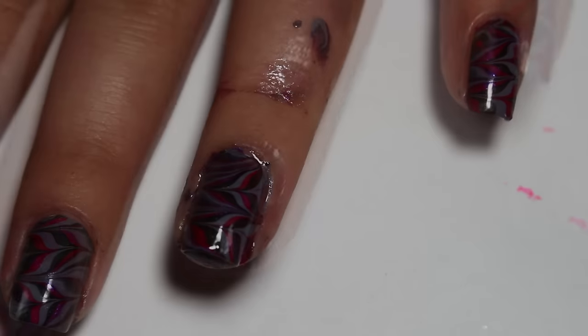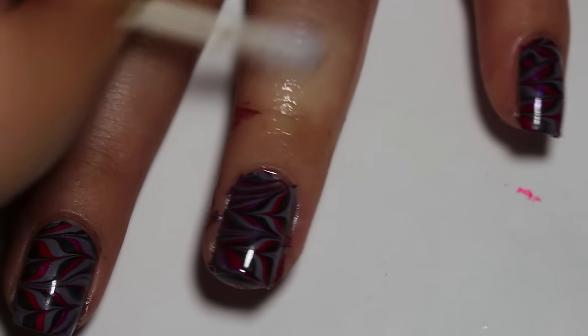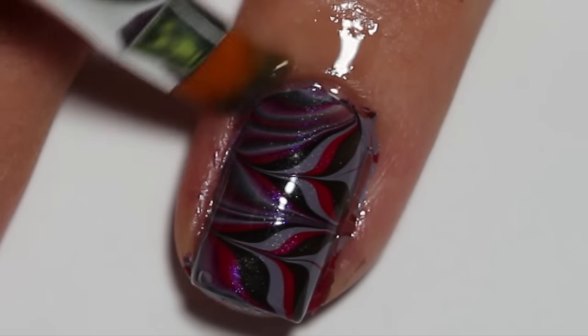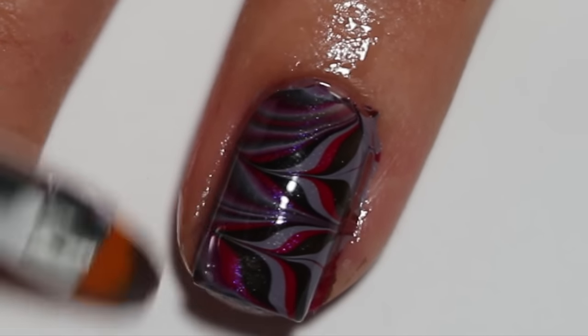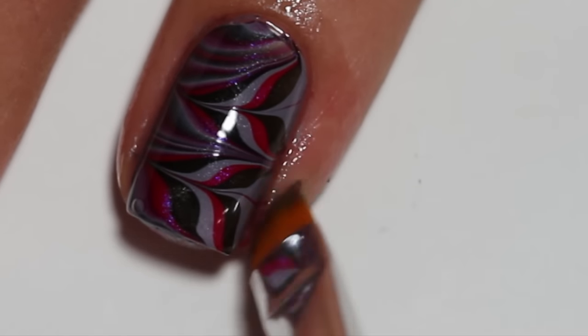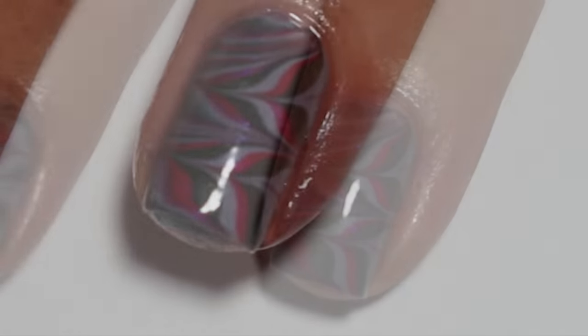I've removed all of the liquid latex and now I'm just going to clean up the rest of the polish on my finger with a q-tip dipped in nail polish remover. Always have q-tips handy when you're doing nail art. Also a good thing to have handy is a cleanup brush. I use e.l.f. Cosmetics concealer brush dipped in nail polish remover to clean up the rest of the nail polish around my nail.